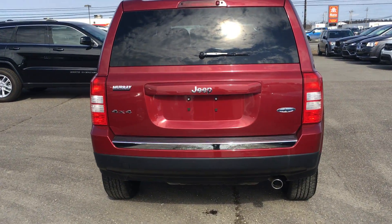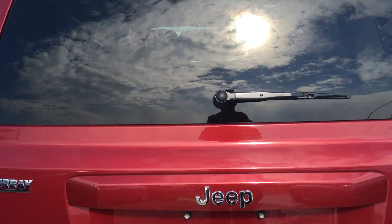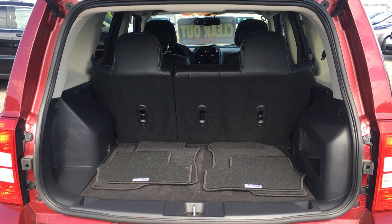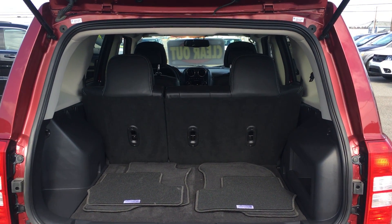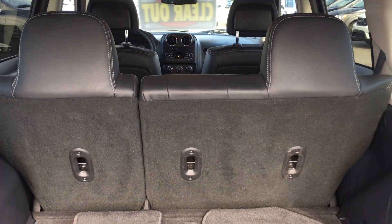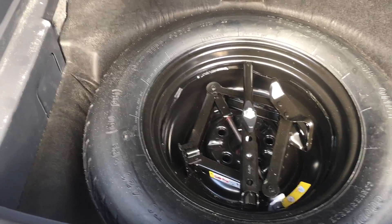Stepping in the mud here — lots of space, 60-40 split so you can fold down the rear seats for added cargo storage. And underneath here you got your spare tire, just like that.